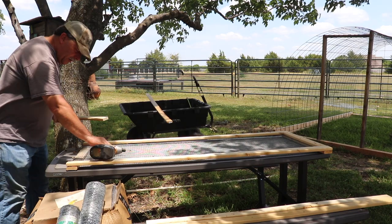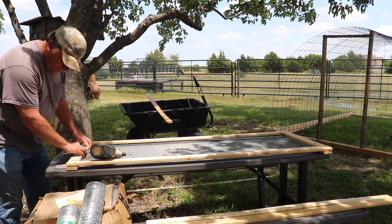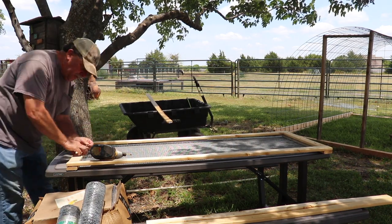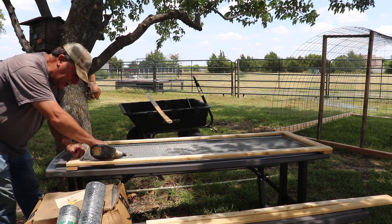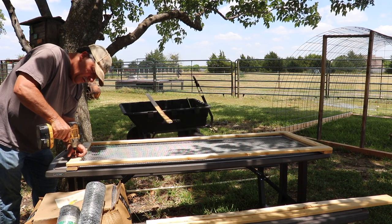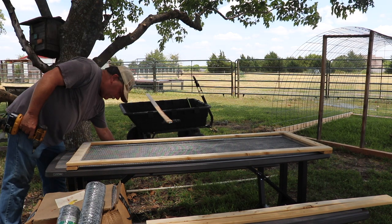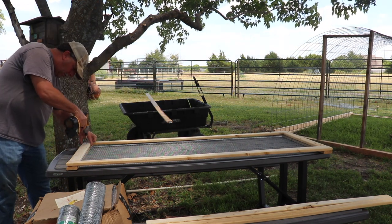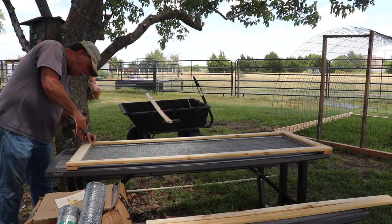I could move my table a little bit away from this tree for more space, but it's shady on a hundred-and-two-degree day — helpful to be in the shade for a while. The screws go a couple of inches in from the end; these are one-by-threes.